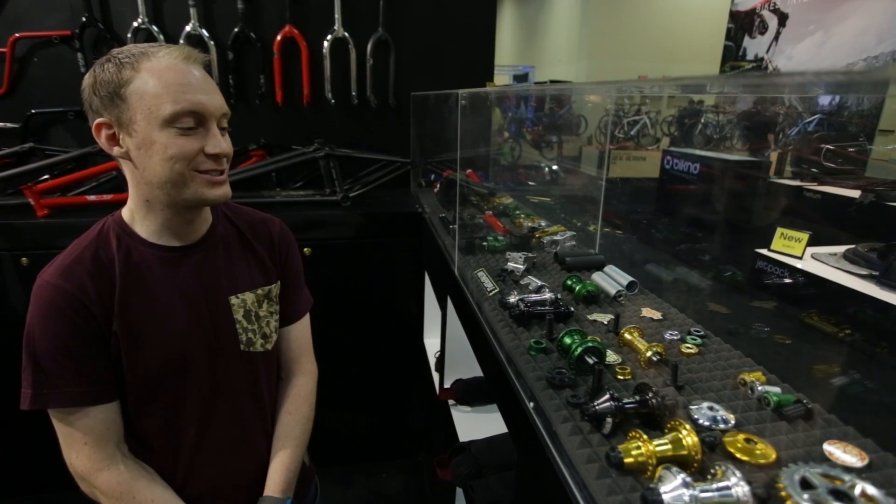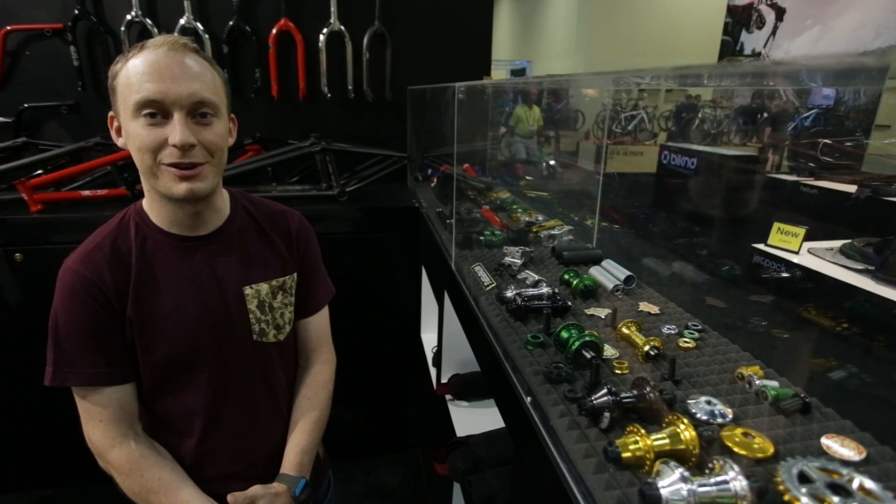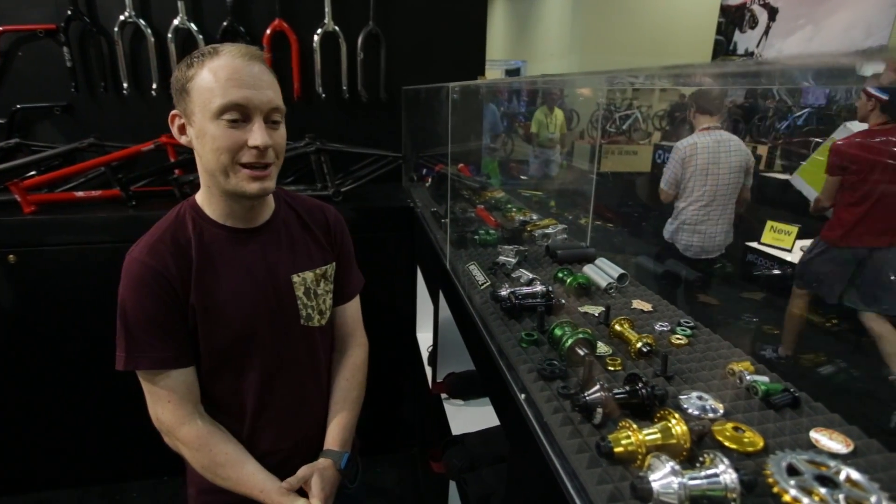Hi, I'm Richard Shaw. I'm just here to talk to you about some of the new products we've got from We The People coming out later on this year.